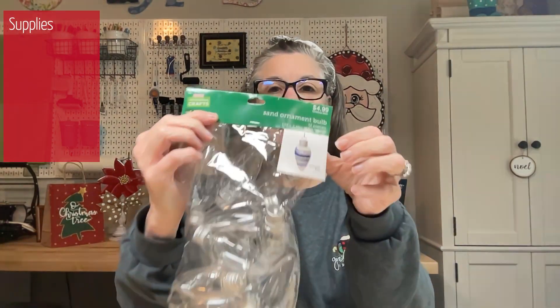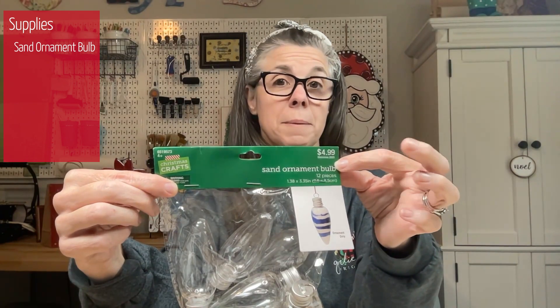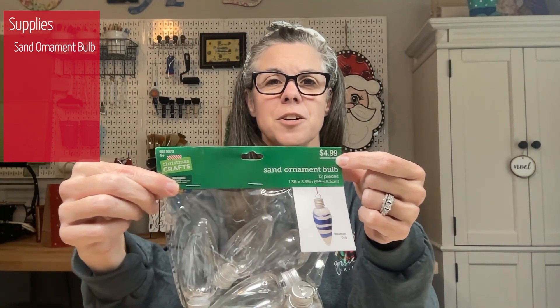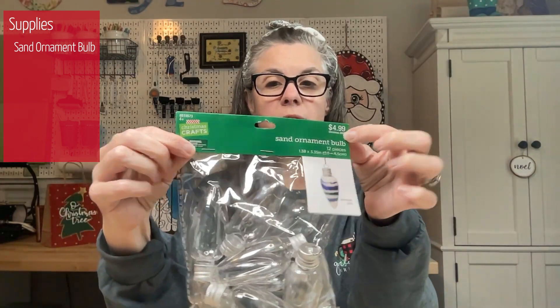First thing you're gonna need are your light bulb ornaments. I got these from Hobby Lobby and as you know, at Hobby Lobby it's always 50% off Christmas. So really good deal and you get 12 in a package.